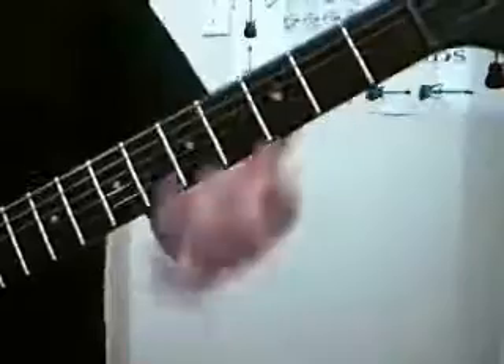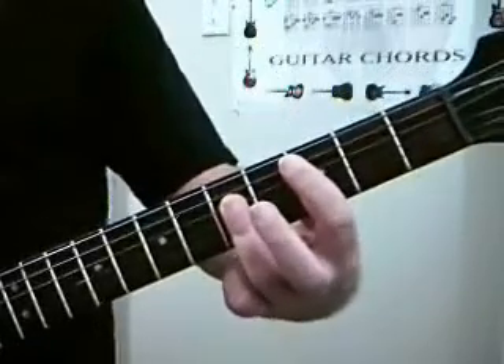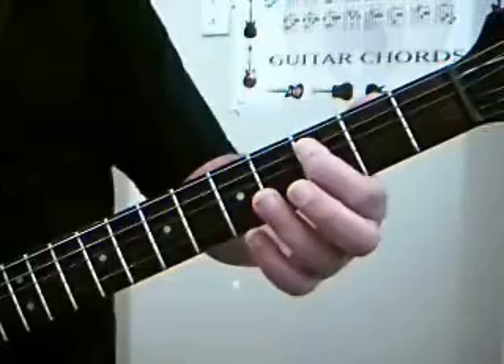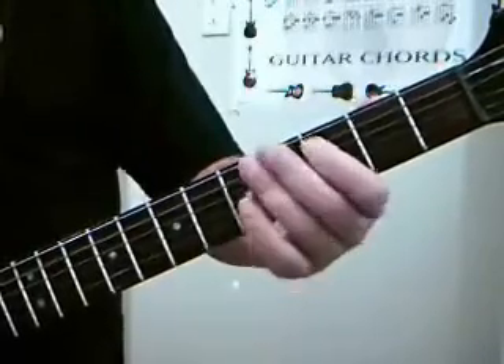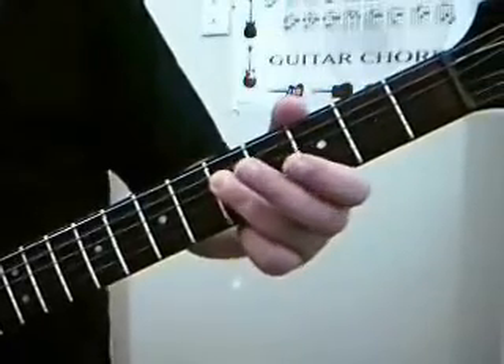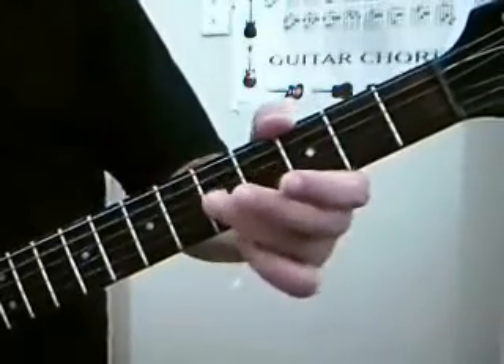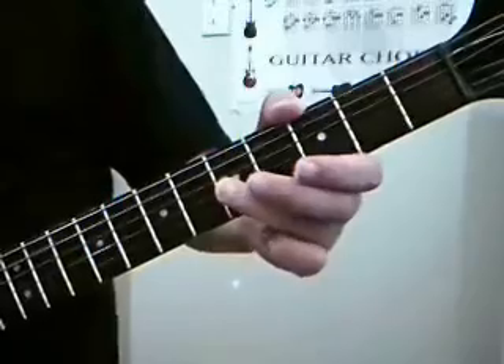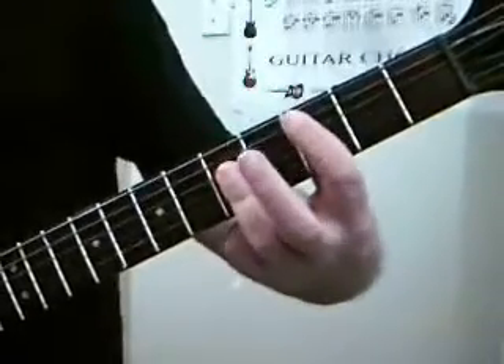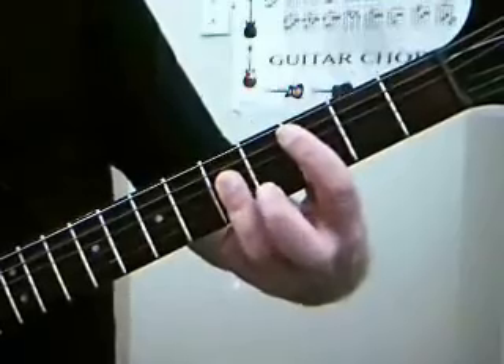When it goes to that other part it's a C and it's a bar C. Essentially your first finger will be on the third fret of the A, and your second or third finger will be barring straight across the fifth fret — taking care of the D, the G, and the B string all on fifth. That's one of your typical bar chords.